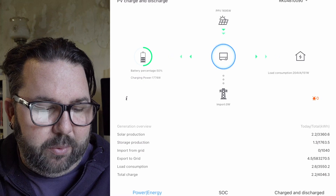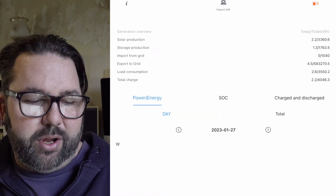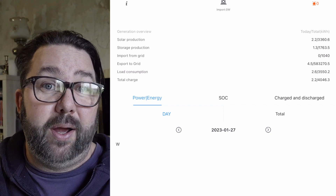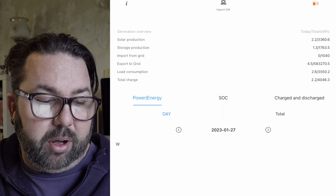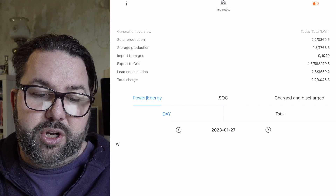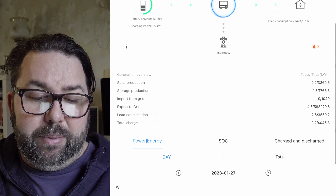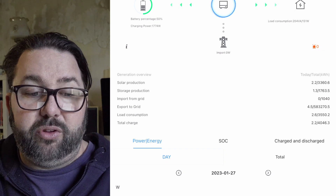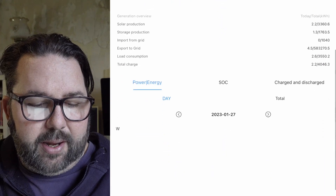Down here we've got all these stats: solar production, storage production, import from grid, export from grid — we don't export anything to the grid so that number is totally irrelevant. Load consumption is what the house has used in the 24-hour period, and total charge — basically we've brought into the house 2.2 kilowatt hours.